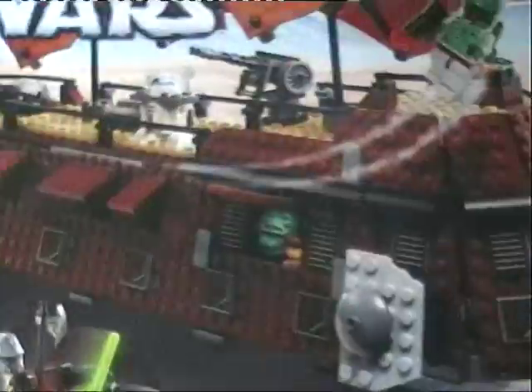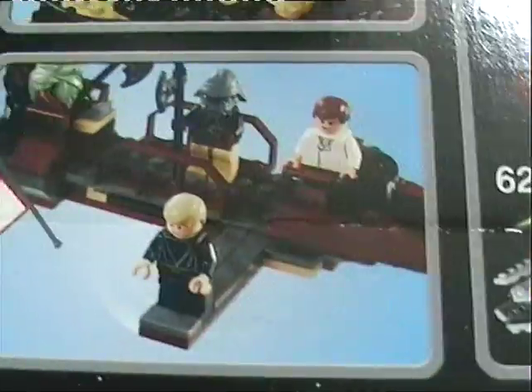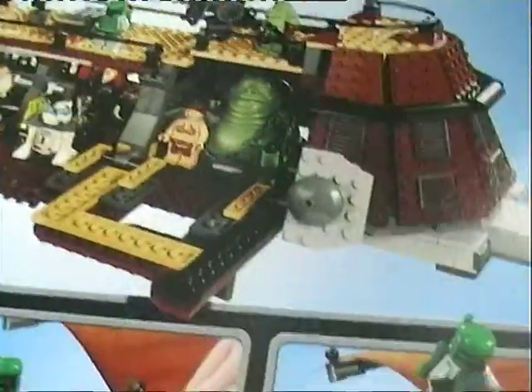Here's the box — and here's the back of the box. It shows you the features: Boba Fett flying, the doors, the gun. Here are some of the other kits you can get, and there are the things you can build out of it as well. And then there's just the groovy picture of it, and the old Lego Star Wars logo at the top.